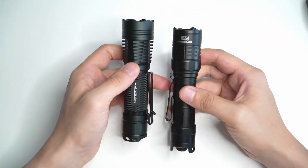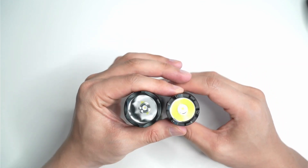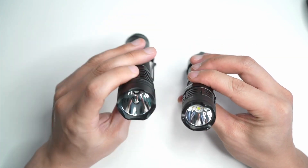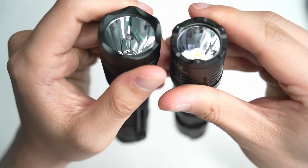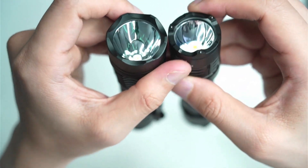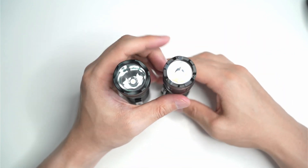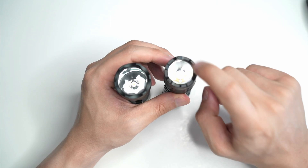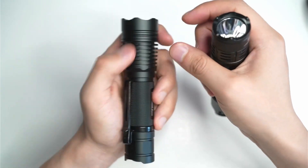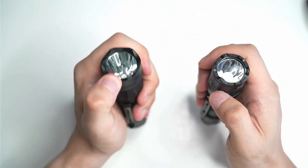Let's have a look at the size comparison — pretty much the same. If you have a look at them side by side, the Convoy M21B does have a wider bezel and it throws further, as I'll show you later in the beam shot test. They both have smooth reflectors, but the reflector is significantly larger in the M21B compared to the P23i — it's a deeper reflector as well. The P23i has a shallower and smaller reflector. You also get a glass-breaking bezel on the P23i with three ceramic beads — a tactical light design. The M21B has a simple bezel with cutout design — you could break a window with it as well, but it's just basic cutouts.